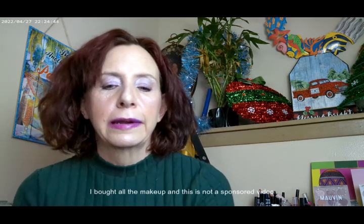Hi, it's Adrienne. How are you doing today? I'm back with a second look from the ColourPop Holiday Palette, or at least one that they've released so far. I thought I'd go ahead and get started with what I have on today.